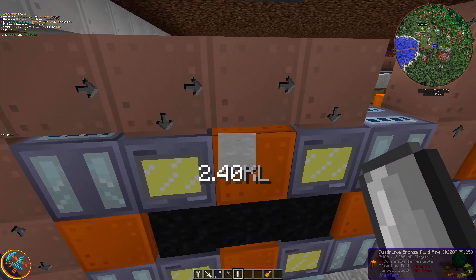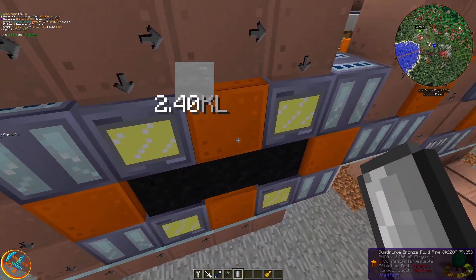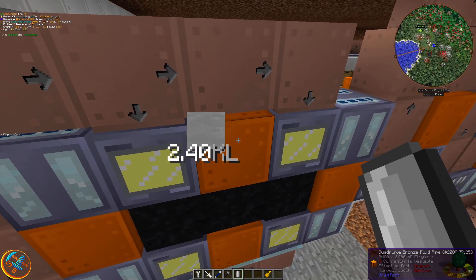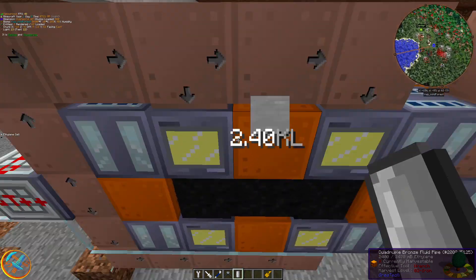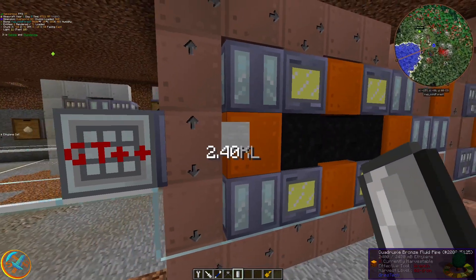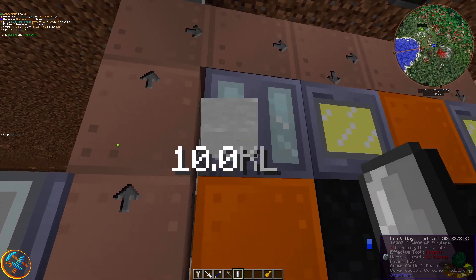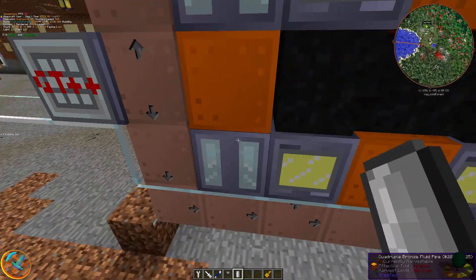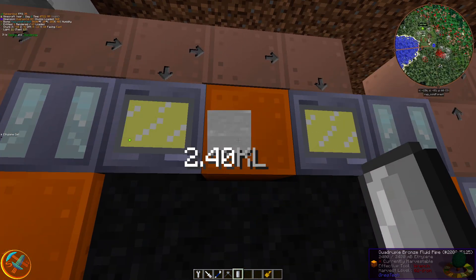The fluids go through the quadruple bronze fluid pipes. These are nice because they allow you to store multiple tubes' worth of fluids into one tube block, so I can transfer two fluids simultaneously at once through the quadruple fluid pipes. Five ethylene cells are being output into the GT tanks, cycling through.